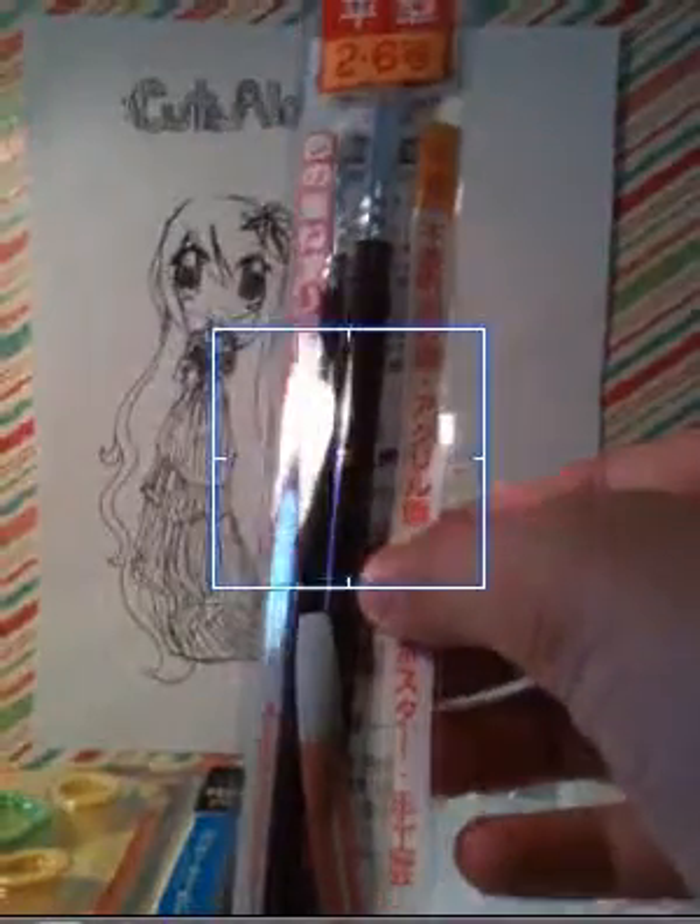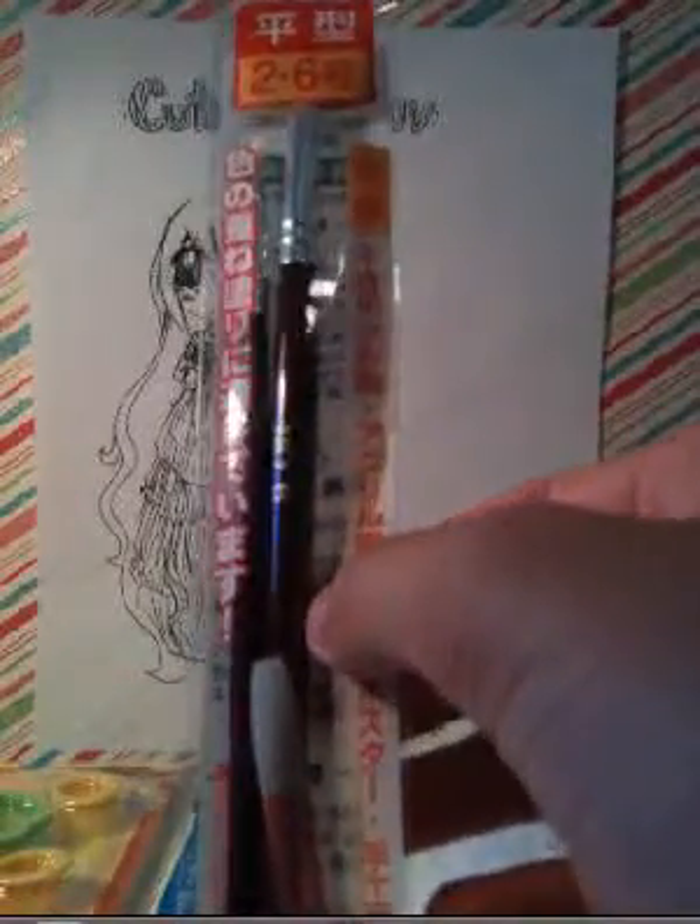And then I got these two paintbrushes. I'm going to use one for chalk and one for glazing.